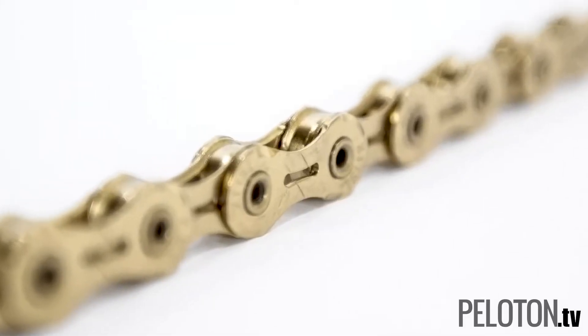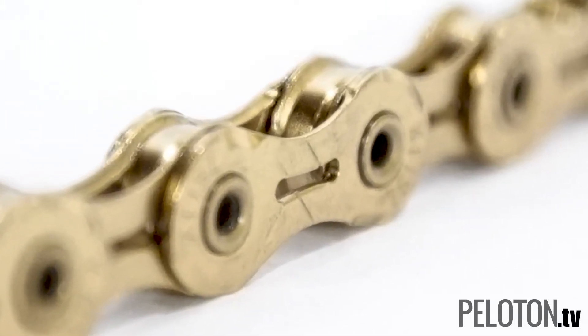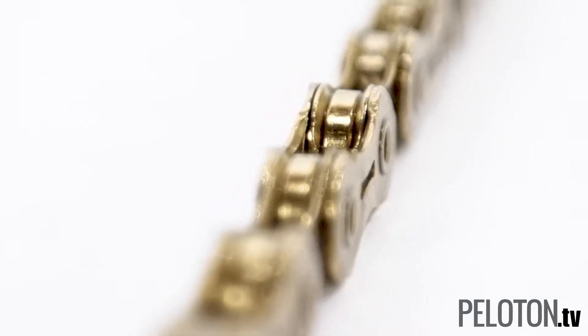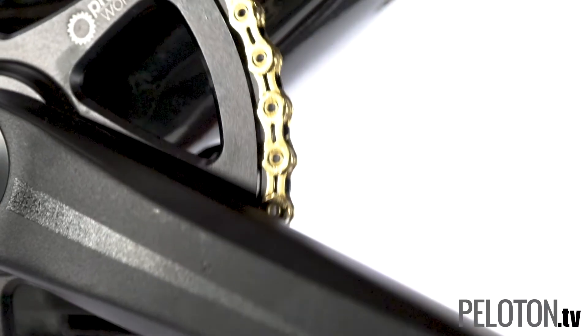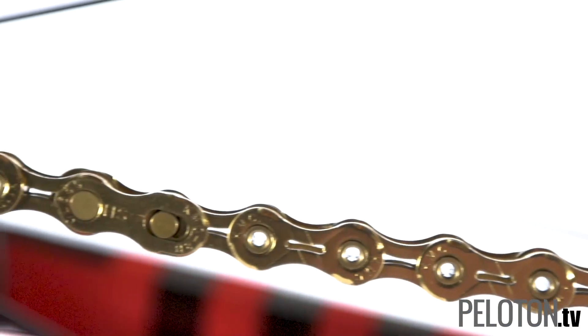Both the outer and inner plates are chamfered and feature a double-X bridge stamping design to quickly find the cogs and rings upon shifting. Despite the super-light weight and high-end performance, KMC has increased the chain's longevity by 10% over its already durable chains.